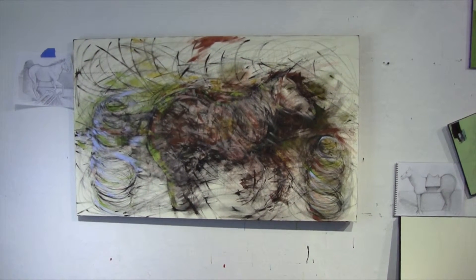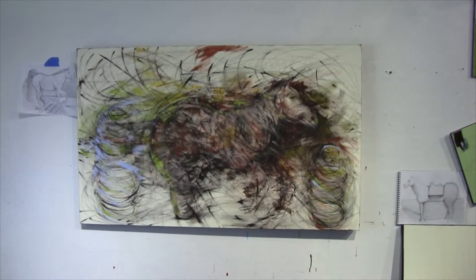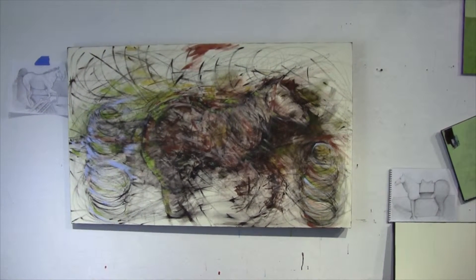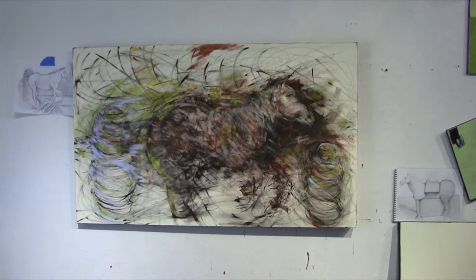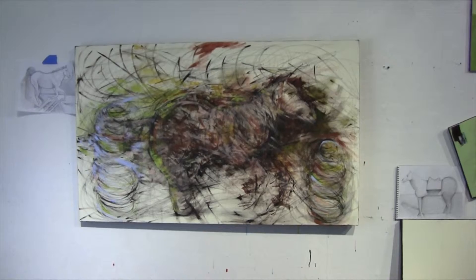You can see in the upper left-hand corner one of the sketches that I created — that's the inspiration for the piece. And if you look at the lower right, there's another sketch of a horse that's also inspiration for the piece. So we'll see how it develops over time.